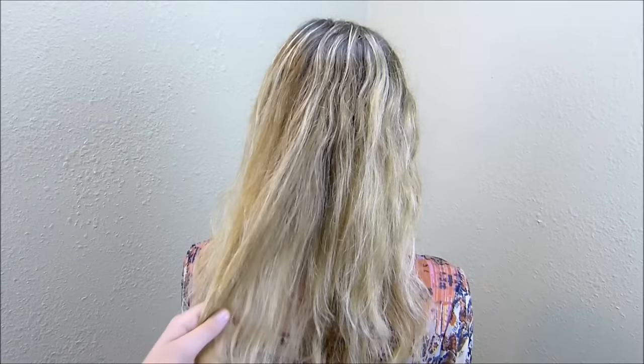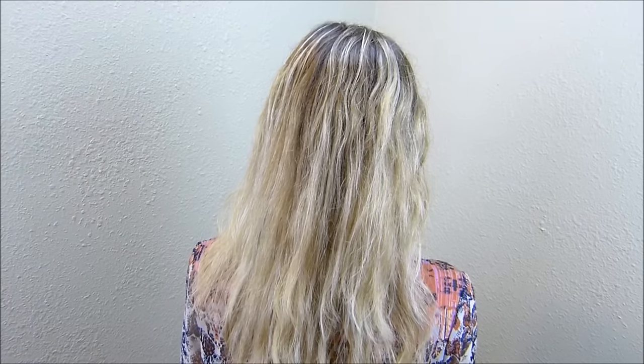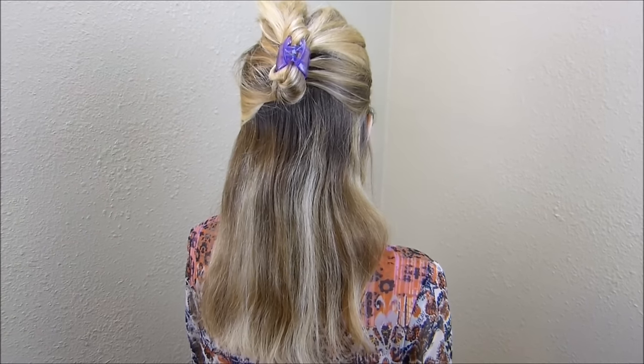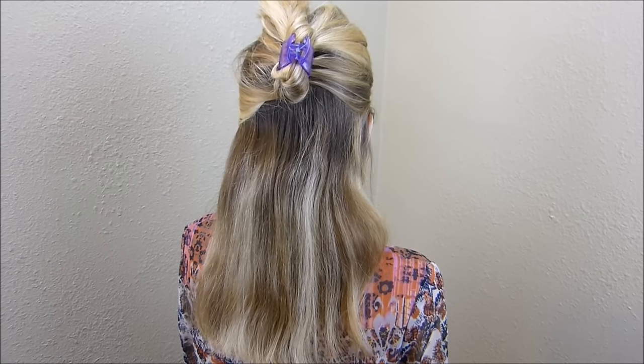I don't know what the advantage really is, because it's not much faster than the flat iron, and it still does damage to your hair by heat. Now that I've shown you how it works, I'm going to try to straighten her whole hair the best I can, and we'll show you what it looks like when we're done.